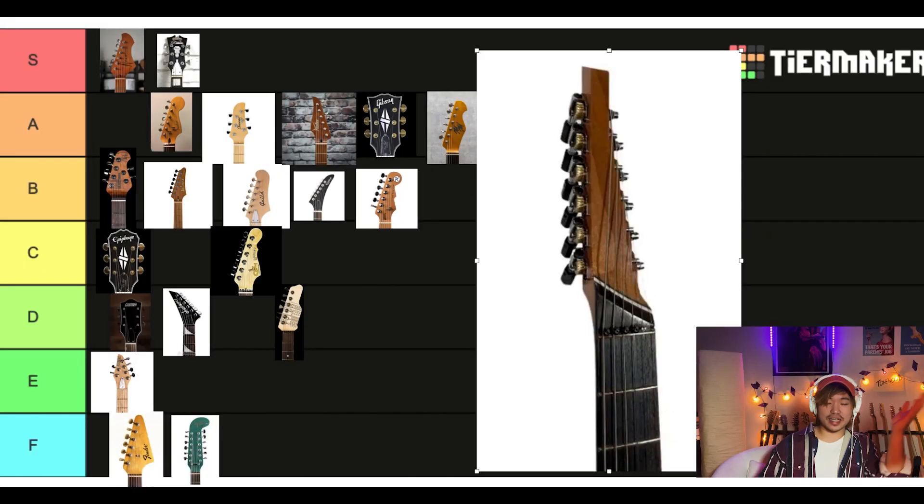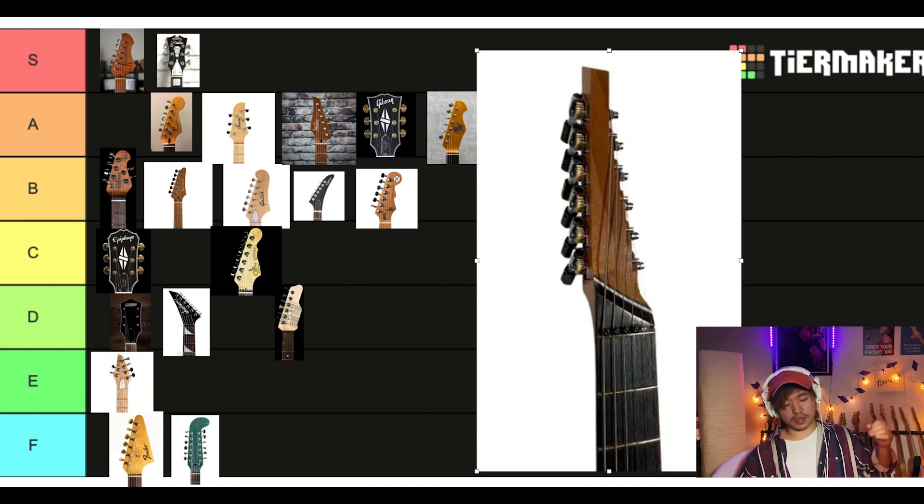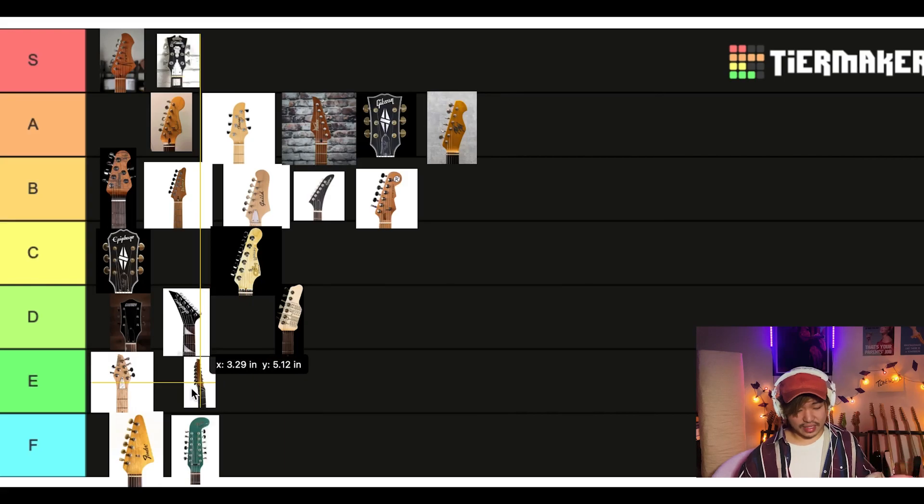We got another crazy one — the Klein S Tele. Even straight on, it just looks so strange. The guitar is just built really weird. The whole Tele itself that it's part of is really ergonomic; I appreciate that. I'll put the whole guitar in the video so you can see what this thing looks like, because it's kind of wild. This is solid E.